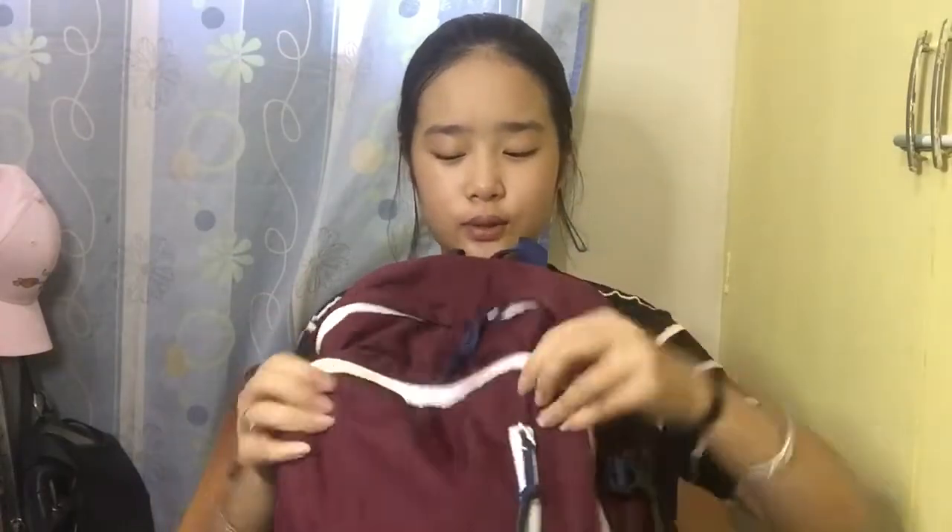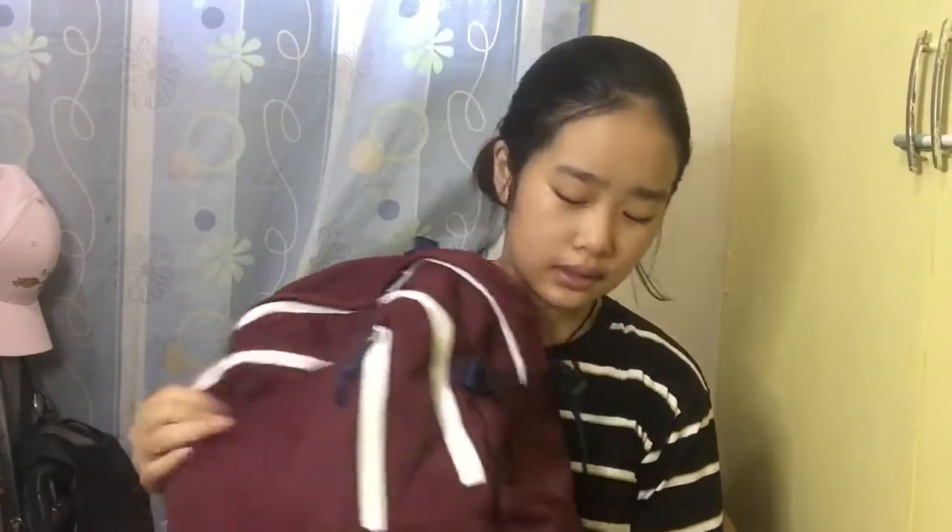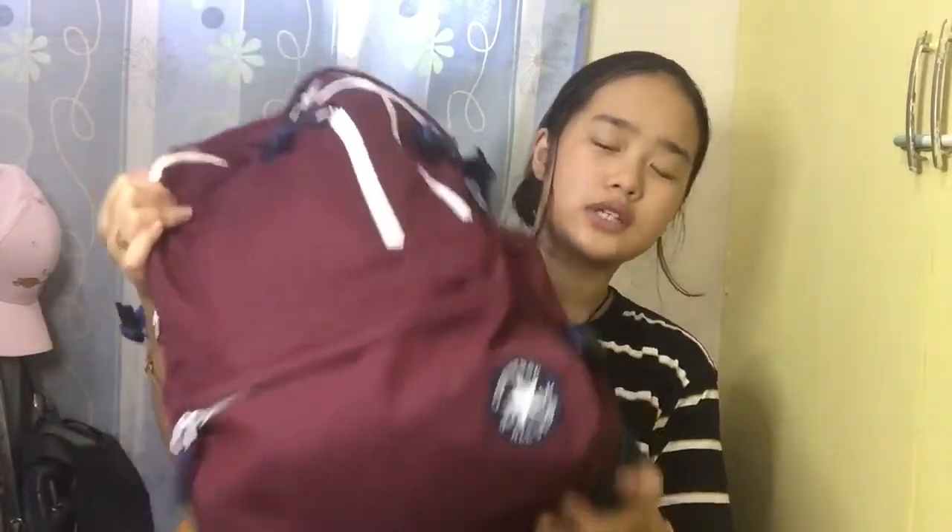What's up guys, welcome back to my channel, and hi, welcome if you're new here. My name is Keisha, and for today's video I have a backpack, and you guessed it, I am doing a 'what's in my backpack.' I'm just gonna show you a little tour of these beautiful backpacks in front of me. This backpack's brand is Converse.